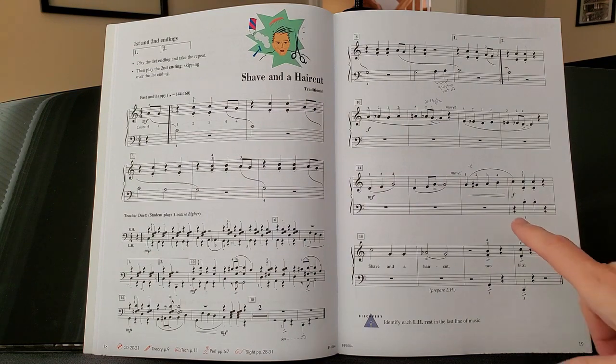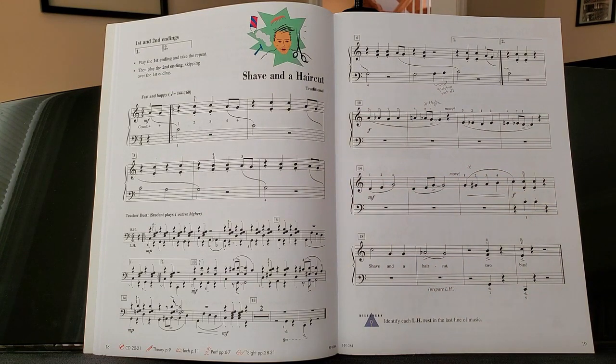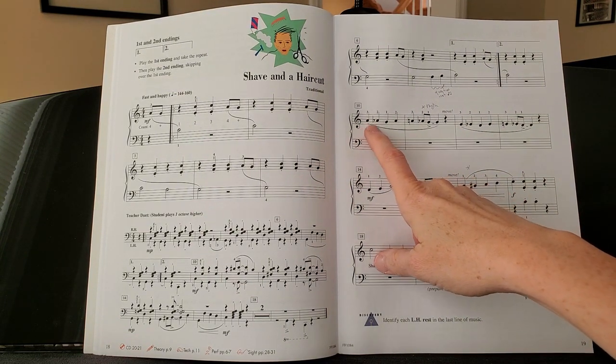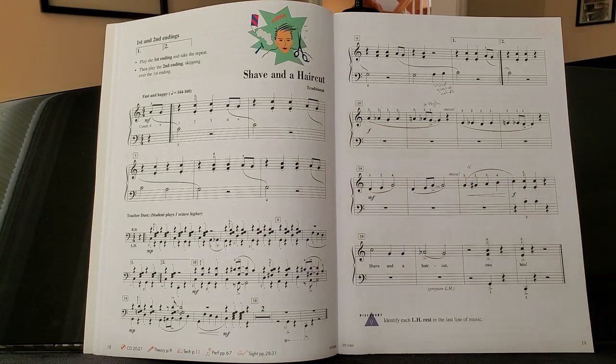The next trap that people fall into is this line right here, because this is just some really strange stuff. You're going to have three on A, two on the black key between G and A, and then one on G.